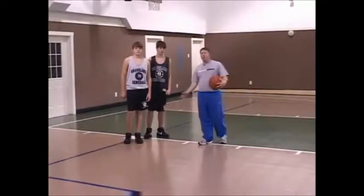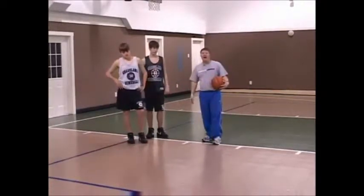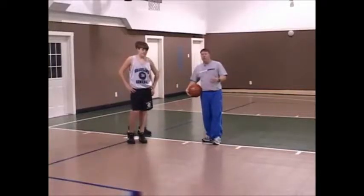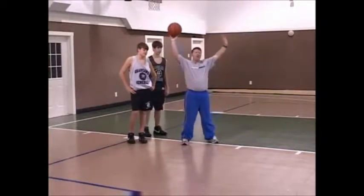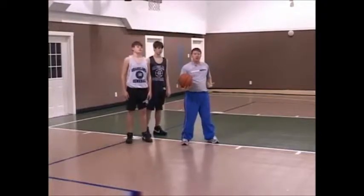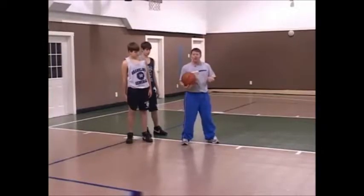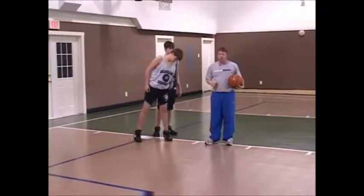Hi, this is Sean Hopson, and right now we're working with our post players. One of the most important things you can ever teach a post player is how to post up. Most post players that start the game with no coaching, the first thing they're going to do when you tell them to post up down low is go down and stand straight up. When a post player stands straight up, their defender is going to stand straight up with them, and both of them are going to be on parallel areas. So what we want to do is create space for our post player.